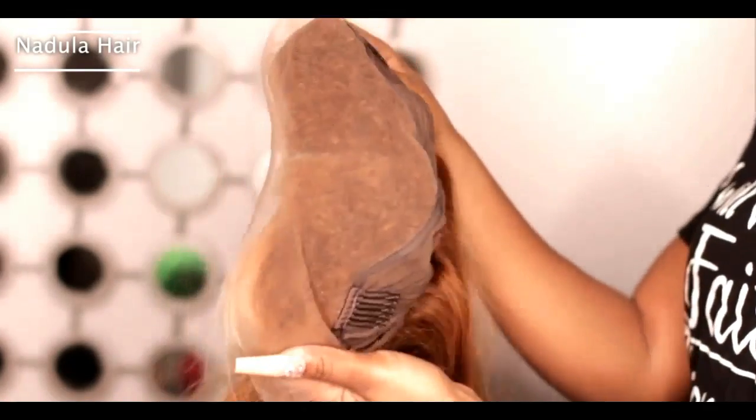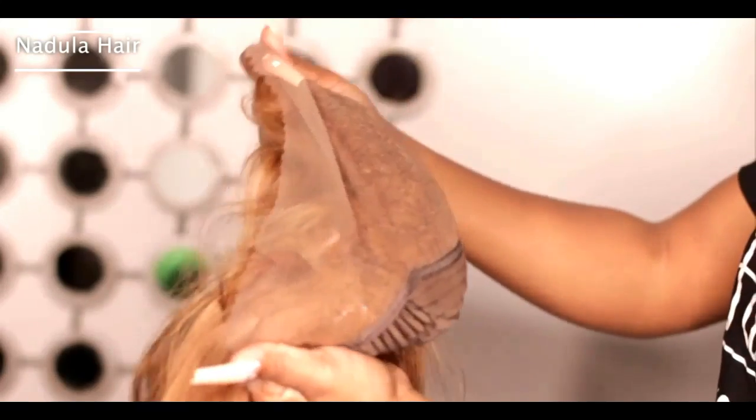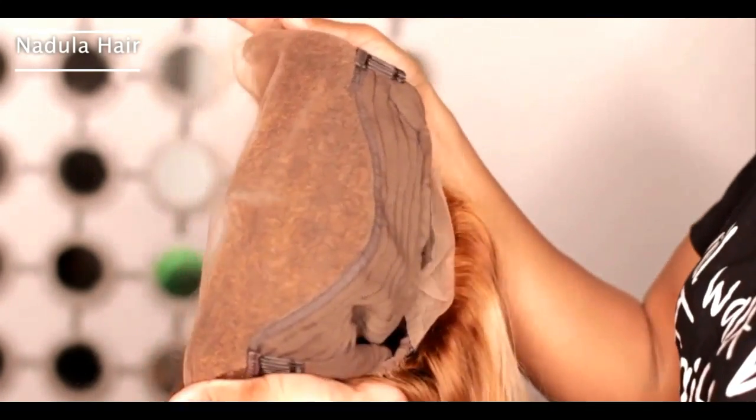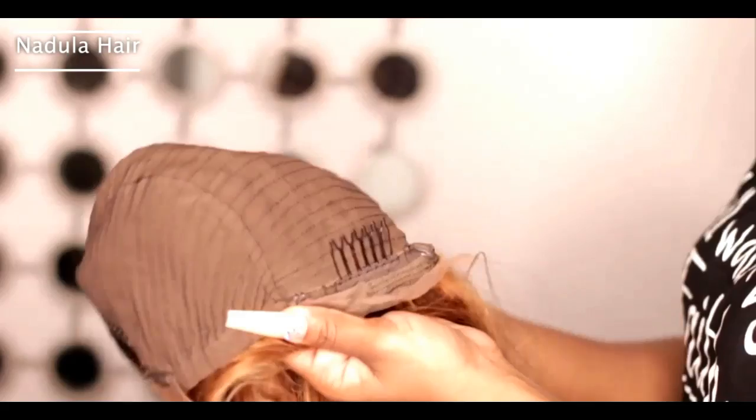I love this already. I love the color, everything. It came as a center part but you can really part it anywhere. It's bleached — the knots are bleached. Inside has a pretty standard construction. Comes with three combs and it has adjustable straps in the back.